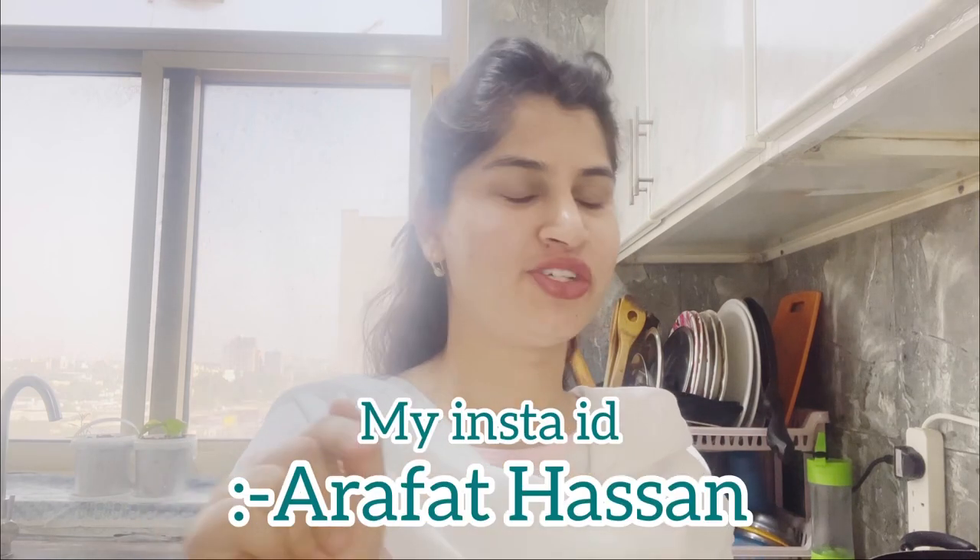You will definitely want to try it. If you make it, please tag me on Instagram. I will definitely share my recipe. So let's start with the recipe.